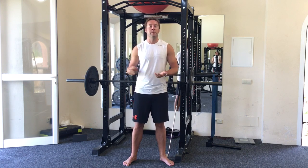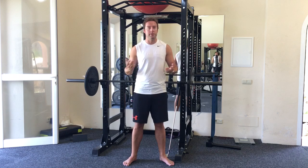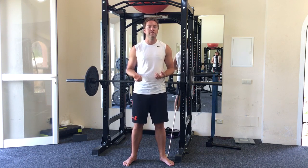Going forward in the series, we're going to talk about some actual golf-specific workouts that you can do to increase your golf-specific fitness. So stay tuned — I'll see you in the next video.